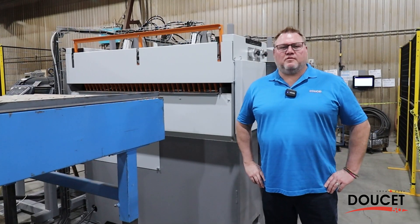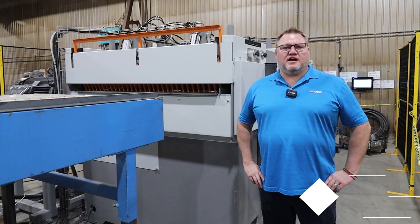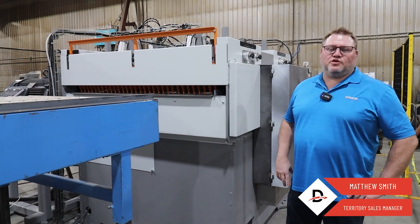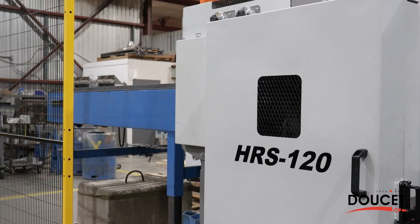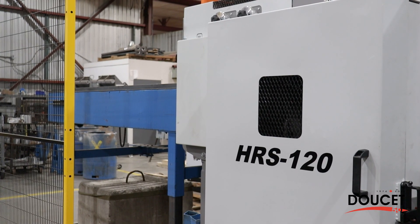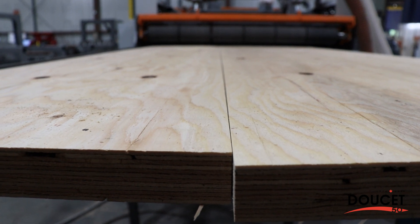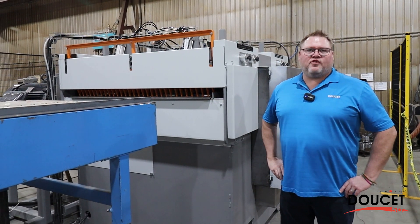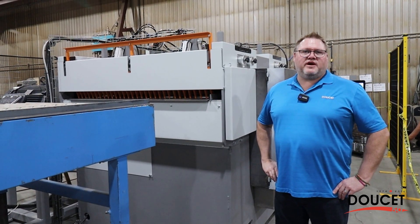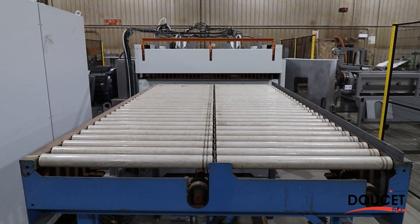Hi, my name is Matthew Smith, I'm one of the sales managers here at Doucette. Today I have the opportunity to introduce to you the HRS 120 — the high-speed rip saw. Its predominant function is cutting up panels to make strips. We can handle panels from 48 inches wide by 4 inches thickness, and for OSB we can go all the way up to 96 inches wide.